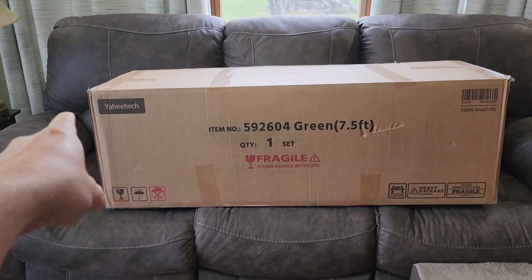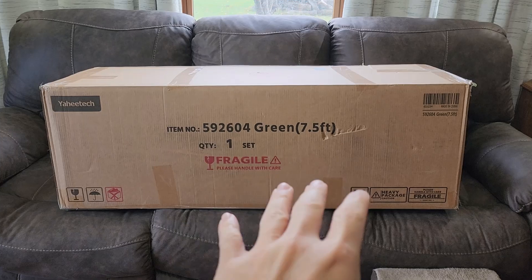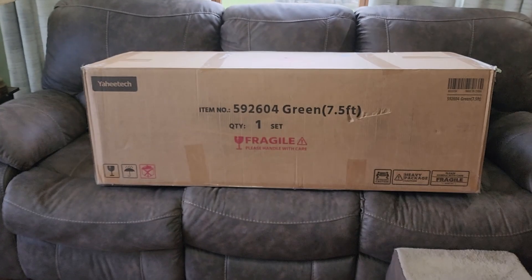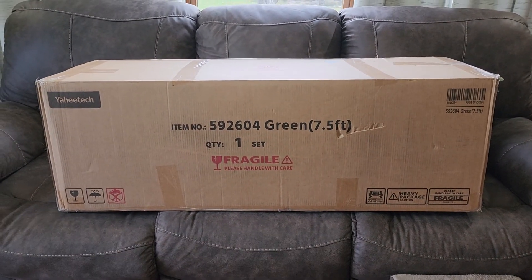Hey guys, for this video we're going to take a look at this Yahi Tech pre-lit Christmas tree — 7.5 footer. They also have a 6 footer by the way. Love the pre-lit. I already have the lights all on it. Now they were nice enough to send me this for free so I can make this video showing it to you. Let's get it opened up and see what the building process is.